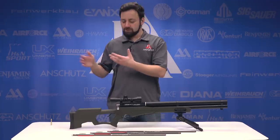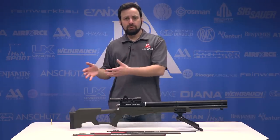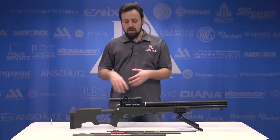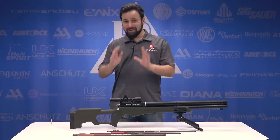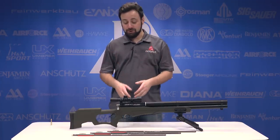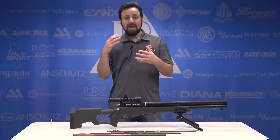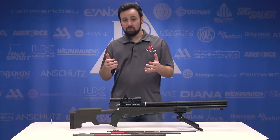The AirSaber marks Umarex's first entry into an arrow-firing airgun, and really the first entry we've seen since the AirBolts and the Benjamin Pioneer AirBow. So, going to be very interested to see how this stacks up next to those. The big thing here is the price point — this is a sub $400 option with the scope, no bipod, and a couple arrows included. So, it's really marking that entry-level price point, and we're going to find out if Umarex has a winner.